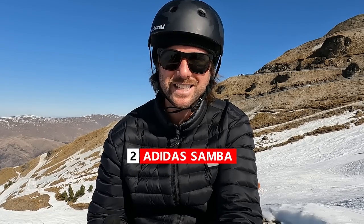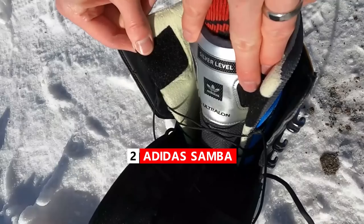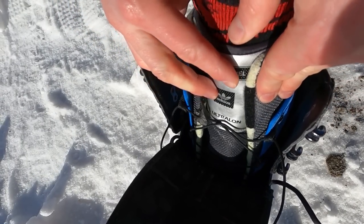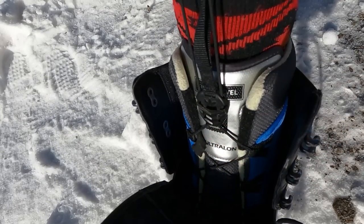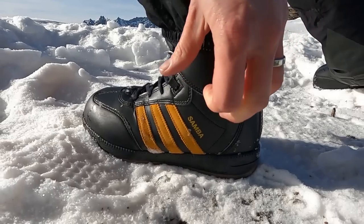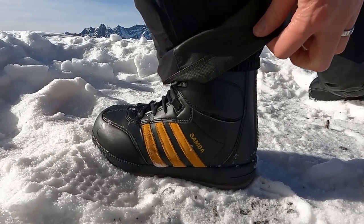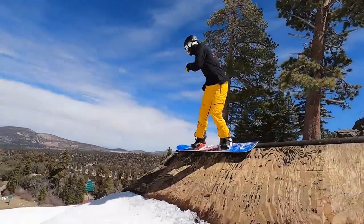Moving on to my number two boot, the Adidas Samba. The thing I loved straight away about the Sambas is that they were so comfortable. I put them on my feet, rode all day with them, even went out afterwards for dinner to get groceries, and the whole day they were just super comfortable on my feet. So that's always where I look for first — comfort. The other thing I really loved about the Sambas is that they had a fairly good medium flex.